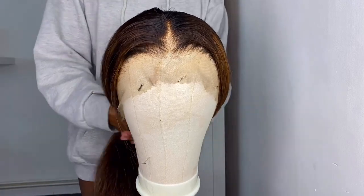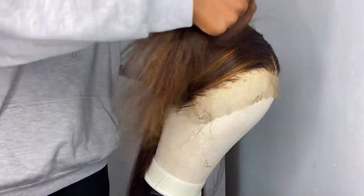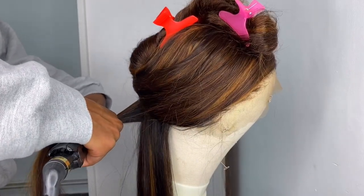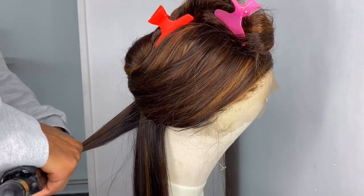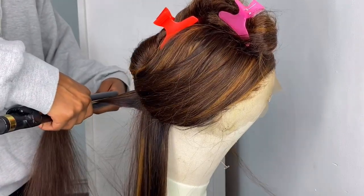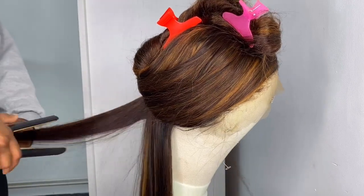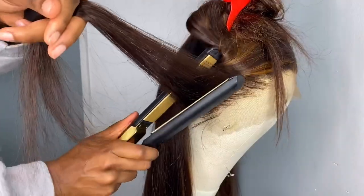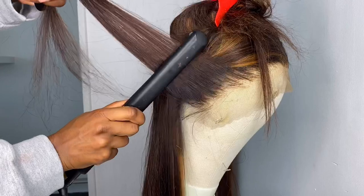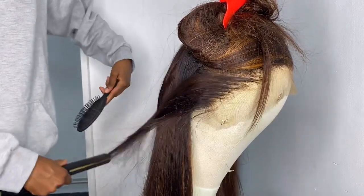I then sectioned my hair off and straightened it starting from the bottom, taking tiny sections and running my brush through to make sure everything was looking sleek. I always do my styling off the head because it makes it easier to see what's going on in the back and reduces the time it takes to glue and put the wig on. Once you reach the front hairs on the lace, really focus on getting as close to the scalp as possible to avoid any dents or bumps.